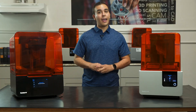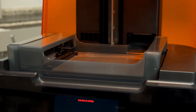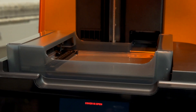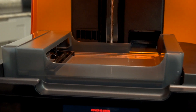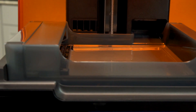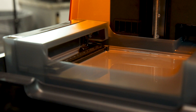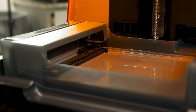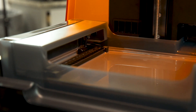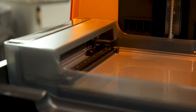Next up, we have the redesigned Form 3 resin tank. The bottom of the Form 3 resin tank is a dual layer film that creates a robust surface that can withstand print failures. This film also enables a massive reduction in peel forces while printing. Another addition to the Form 3 resin tank is the new mixer, which improves print consistency by clearing the build area and mixing the resin, somewhat similar to the Form 2 wiper.